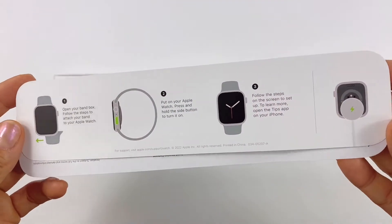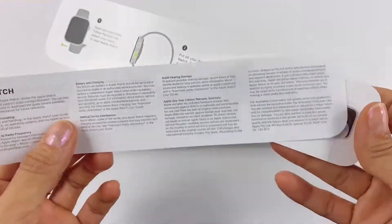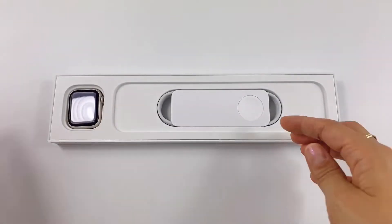Now it has a temperature sensor, sleep tracking, and crash detection. It also comes with these instructions and the charger cable, but not the power adapter.